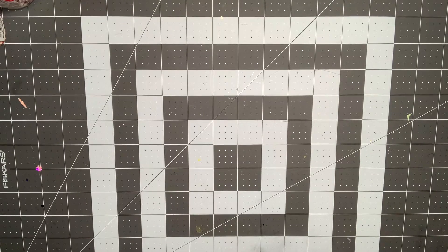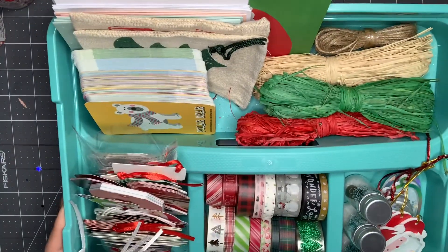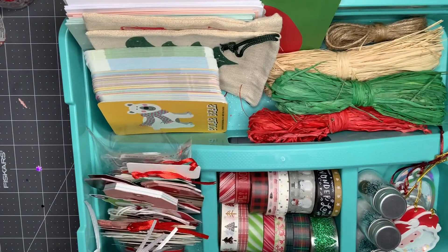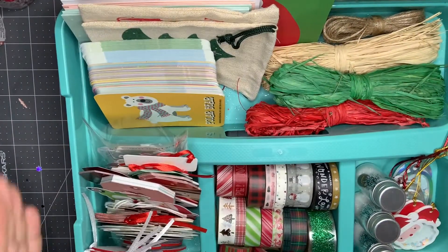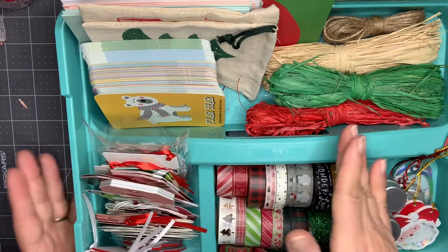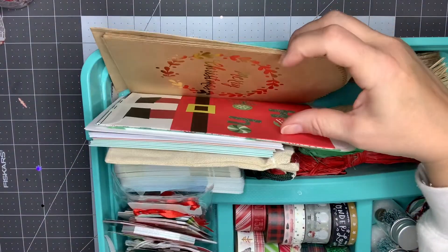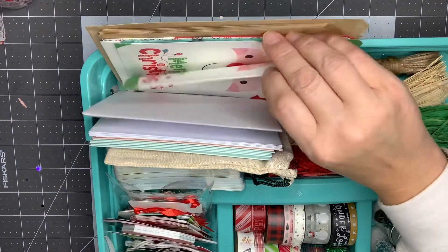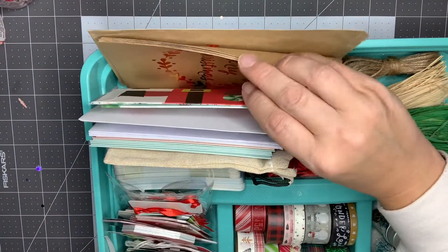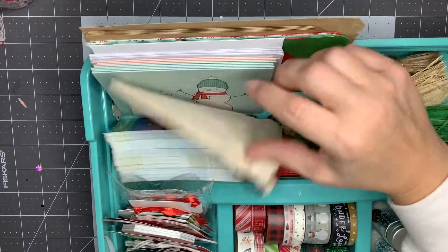Let me pull this top piece off. This is a carrying case I got at Michael's — it has a clear bottom, this tray sets on top of it, and then the lid goes over the whole thing. So this is just the top tray I took out. Here I have a bunch of paper bags I can use for packaging up swaps, and I also used a couple of the bags in my Christmas planner that I'm working on.